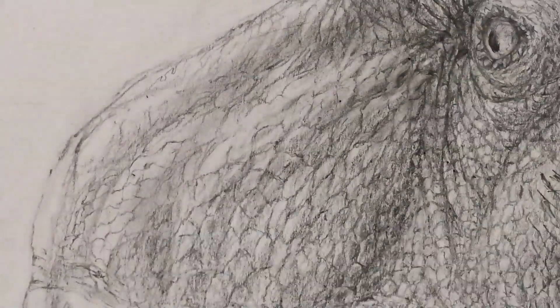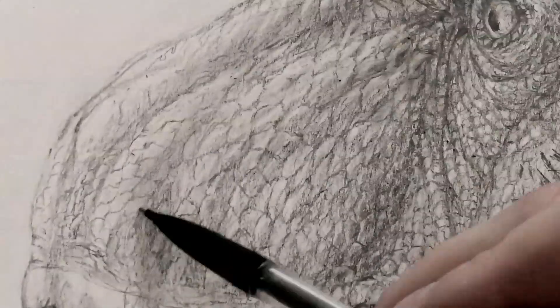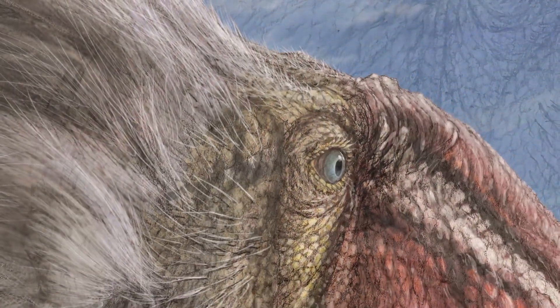One of the lessons you can take away from even just this time-lapse is that sometimes it's necessary to draw things over and over again in order to get them right.